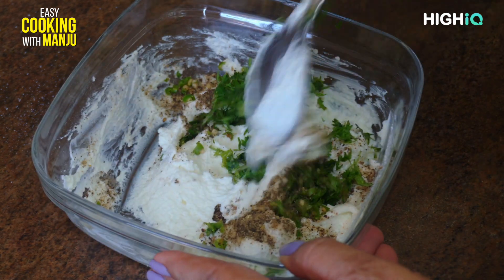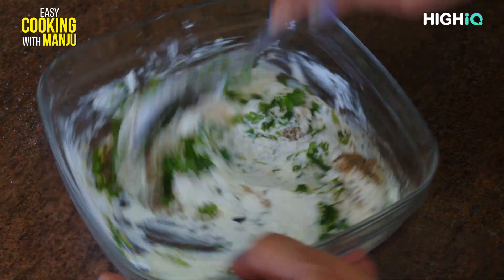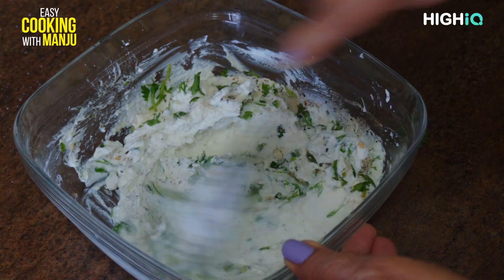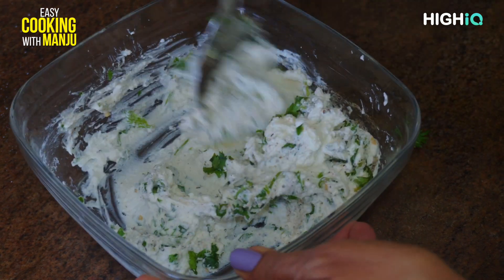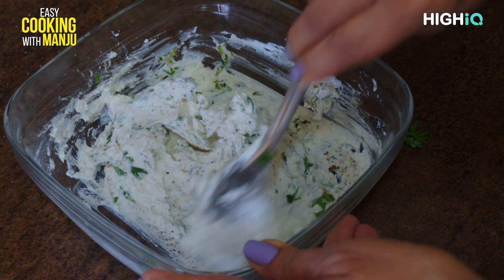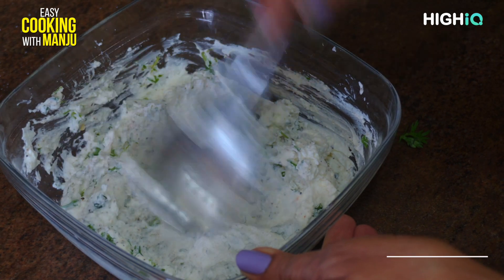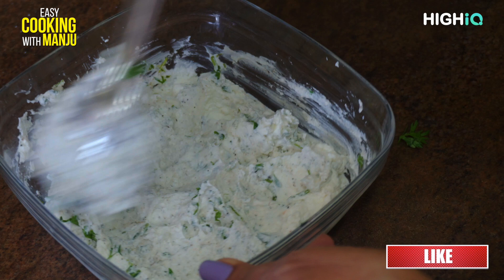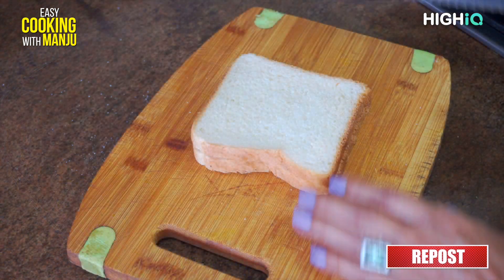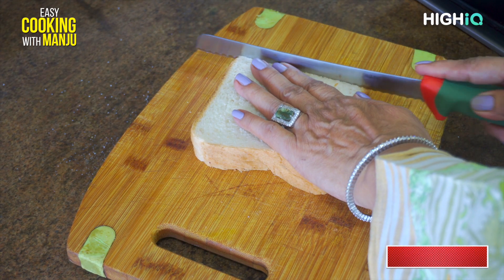Now we will mix all these doughs. I will add the sauce. Now the sauce is ready. You can add the sauce, or the sauce of your choice. Now it is ready.